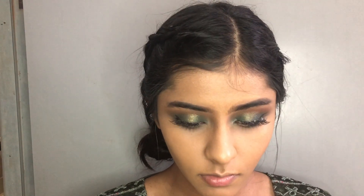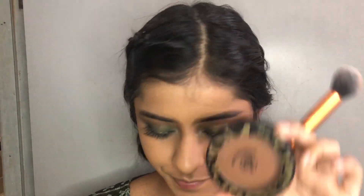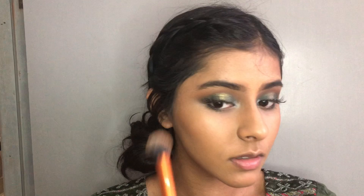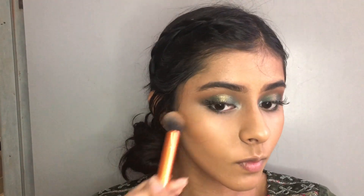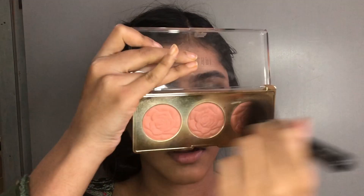I apply a light golden white shade to the inner corner. I use W7R bronzer with my Real Techniques brush. I apply it to the hollows of the cheeks, cheeks, jawline, and hairline. The contour is very nicely blended.